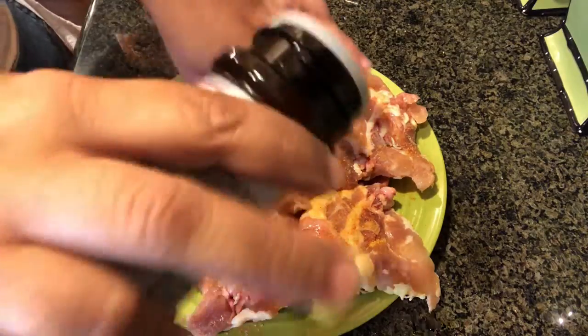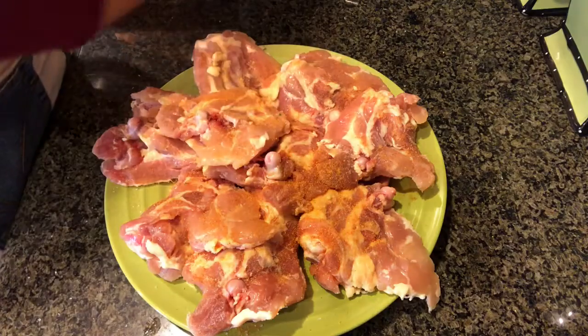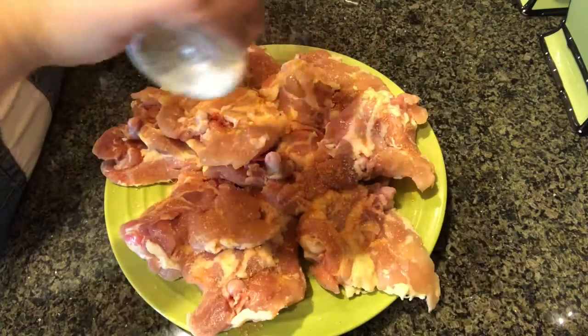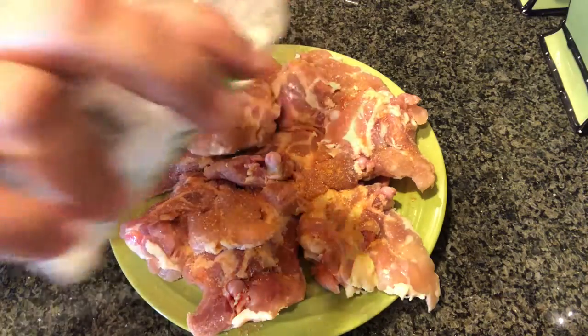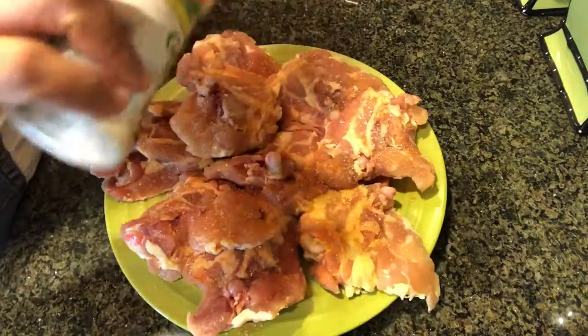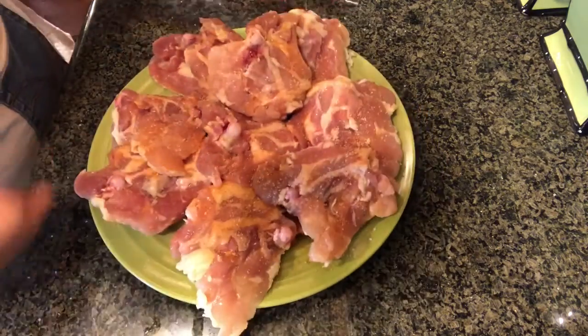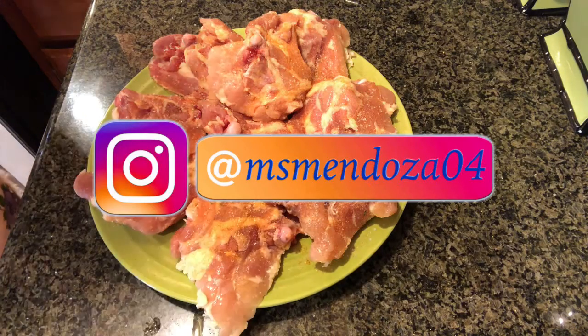With chicken thighs I would rather bake them or fry them instead of making a caldo or a soup with it, because it has so much fat — that's one of the reasons I take the skin off. I feel this needs some pepper, let me get some pepper.